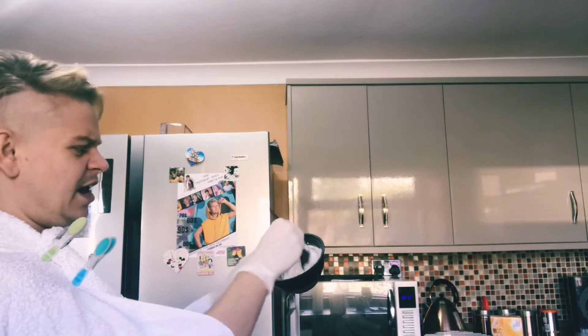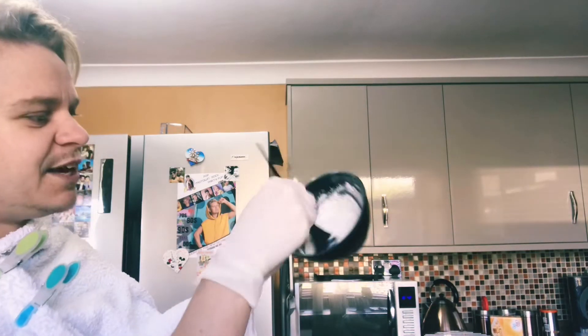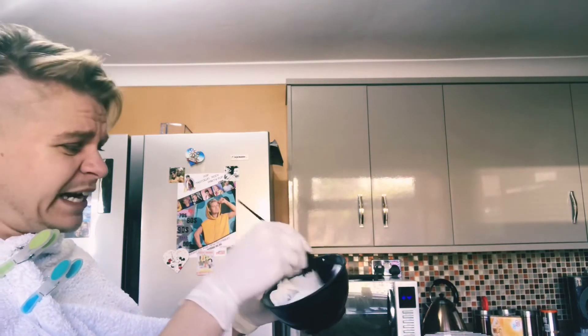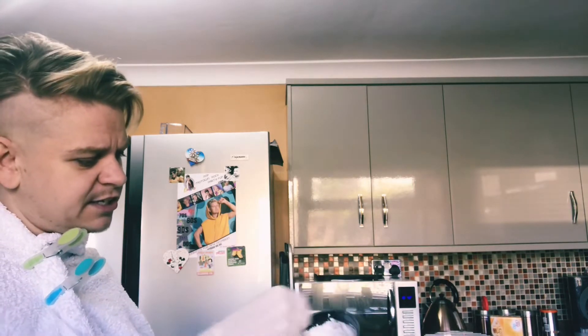So then you just mix it like cake mix. I like to have it a little bit cementy so I can work with it better, but you can make it a bit more watery - which today I might do just because.